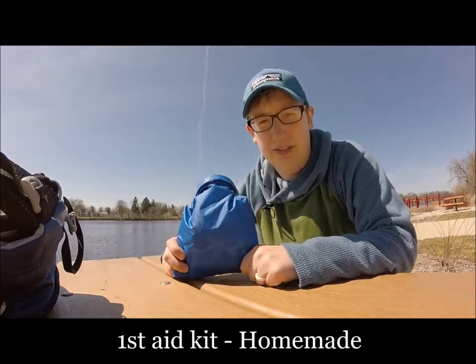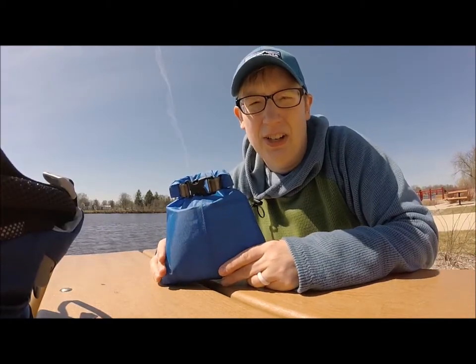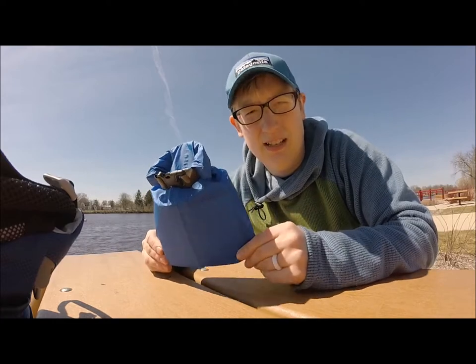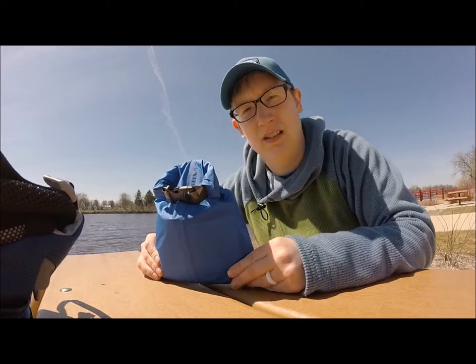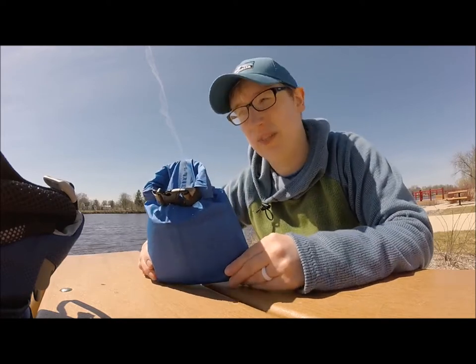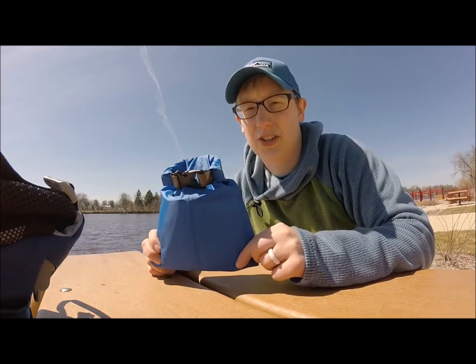Next up is our first aid kit. You may have seen this before if you watched our other gear chat videos — I'll link the gear chat that has all the products in here and why we have them. I do take this both backpacking and day hiking, and I do optimize the contents. I don't need to carry absolutely everything when I go day hiking; I kind of lighten it per trip because you shouldn't carry extra weight if you don't need it. For day hikes it's more for blister care and minor injury fixing, so carry one that's appropriate to your trip.